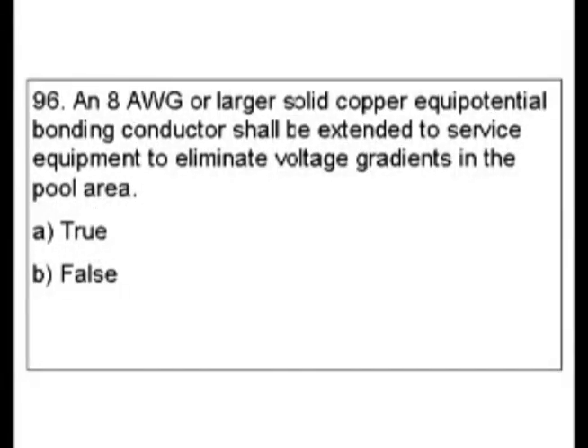Question 96. An 8 gauge or larger solid copper equipotential bonding conductor shall be extended to service equipment to eliminate voltage gradients in the pool area. Is this true or false?